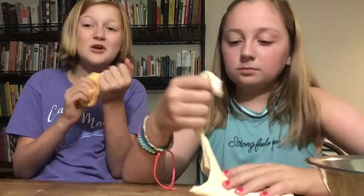We hope your putty recipe worked out as well as ours. Don't forget to like and subscribe. This is the Crafty Sisters — thanks for watching. Bye!